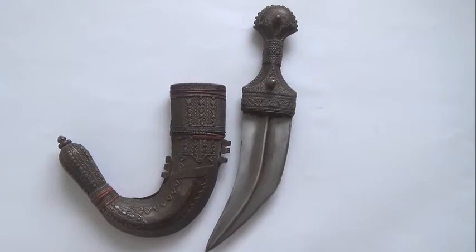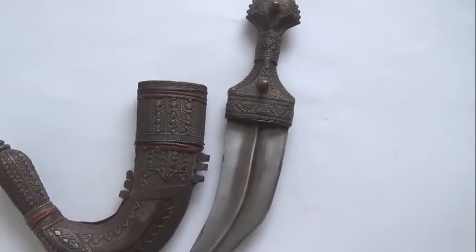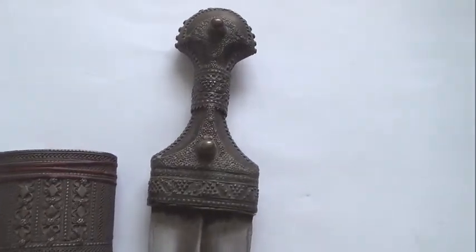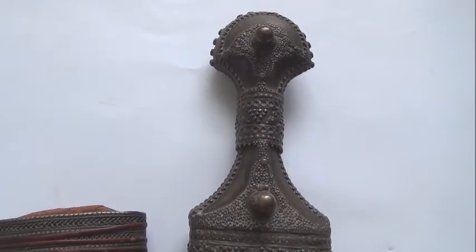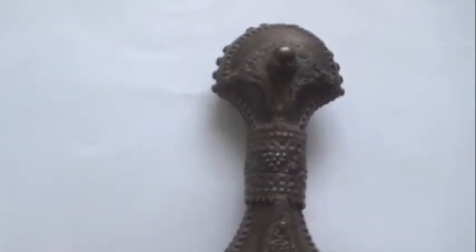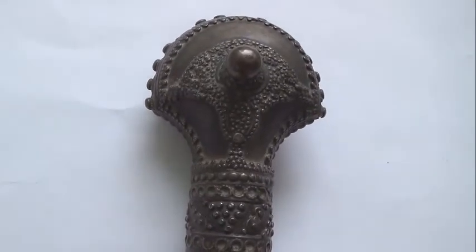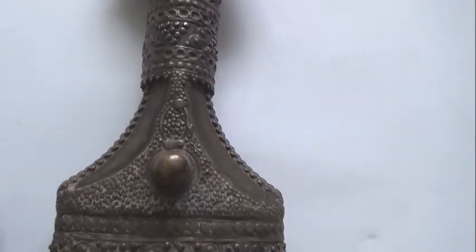Look at the whole dagger again — the camera gets closer so you can take a look. Please look at the design; it is very intricate and detailed. That is what I am always fascinated by: Arab silver filigree work. They do a really great job in different Arab countries, specifically in Yemen.